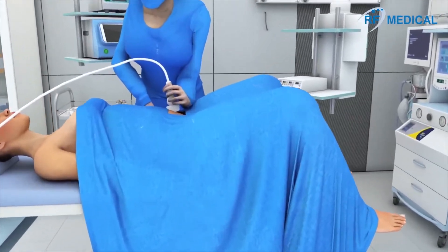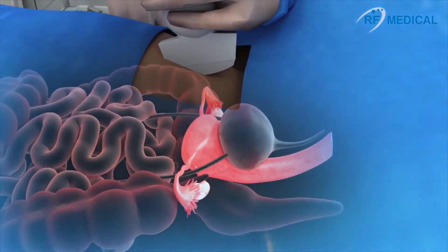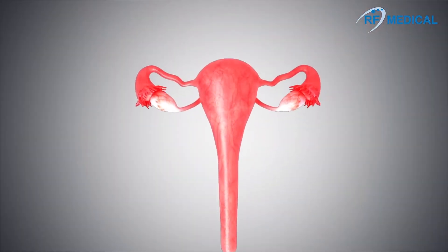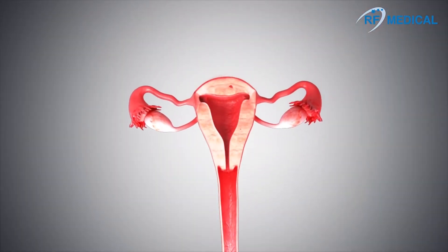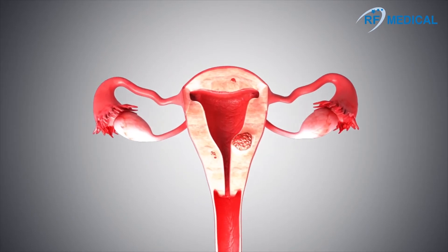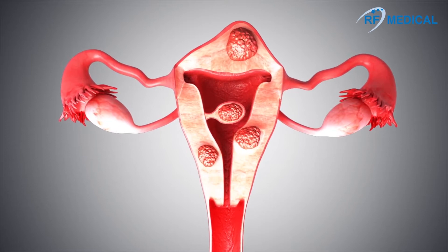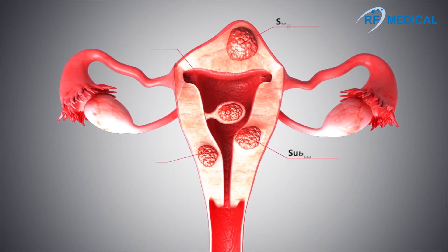About 20-30% of women at childbearing age have myomas, which may cause severe pain, frequent urination, and excessive bleeding. There are four types of myoma, and the most common one is intramural.